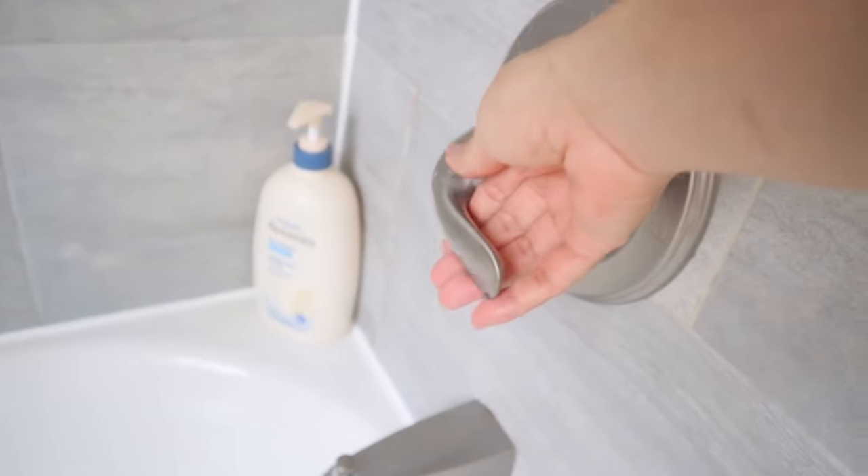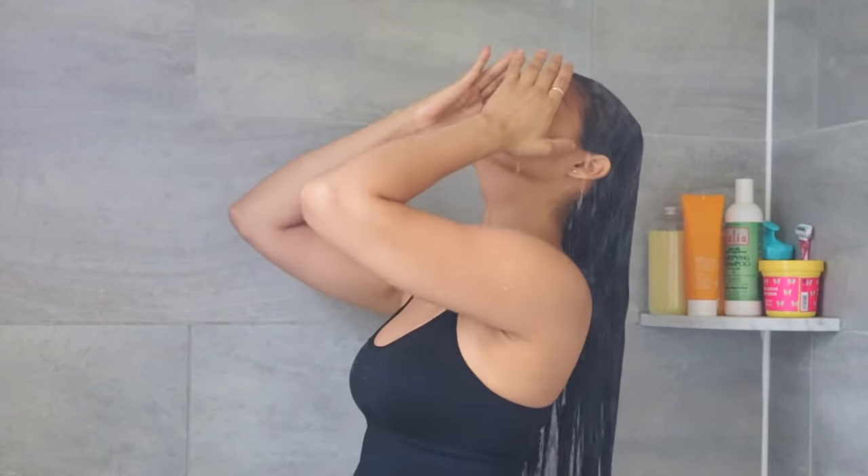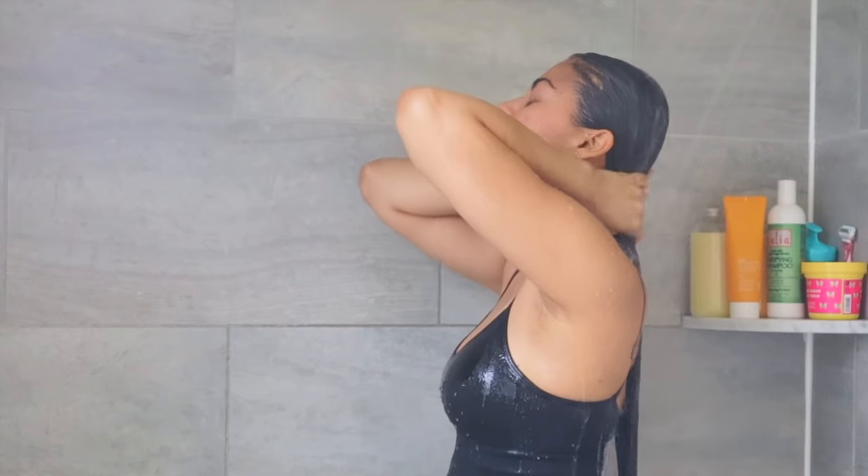I'm gonna open the shower now. As you can see, I'm gonna stay under the lukewarm water for a few minutes to soak my skin. This helps to open up the hair cuticles before I clean with shampoo.